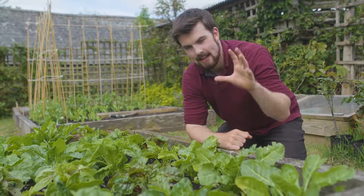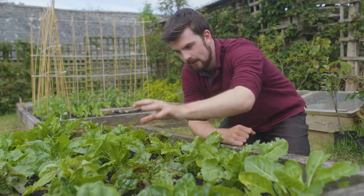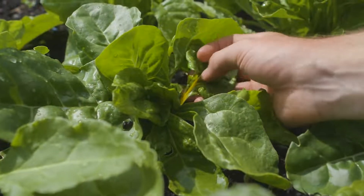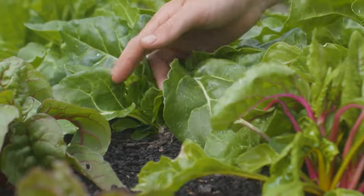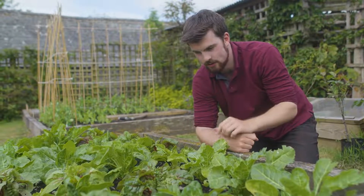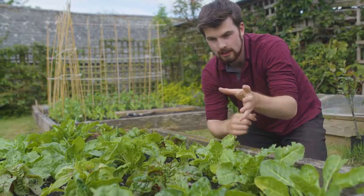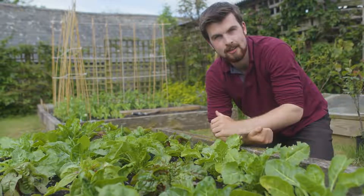There's a different style of intercropping that is simply growing different varieties of the same crop together. I've sown chard — Bright Lights Swiss chard — and you can see there are a few different varieties within it. If you're just starting out, this is a great way to introduce yourself to intercropping. You can do things like growing golden beetroot intercropped with normal beetroot such as Boltardy. It's fun, and visually it splits up the lines and makes it look a bit more natural.